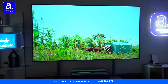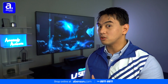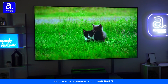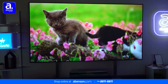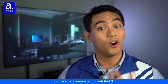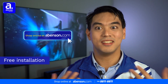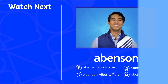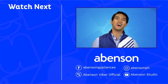The Hisense 100 L10E 100-inch 4K Laser TV is the closest you will get to a true theatrical experience in the comforts of your own home, thanks to its enormous screen and tremendous sound. It can truly transport you and your family to a whole new world of entertainment. Be sure to visit your favorite Abinson store to check out this amazing TV now, or you can order it safely online at Abinson.com. It already comes with free installation so you can just take it easy and enjoy. Check out these videos for other amazing items available at Abinson, and subscribe to our channel for more awesome content.